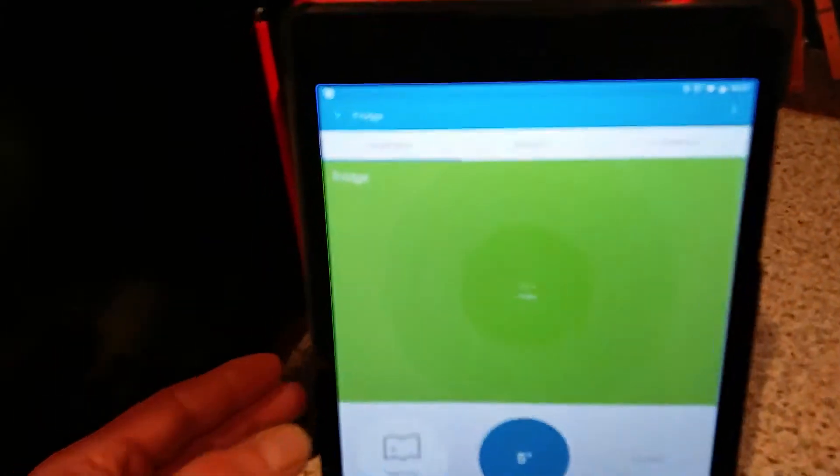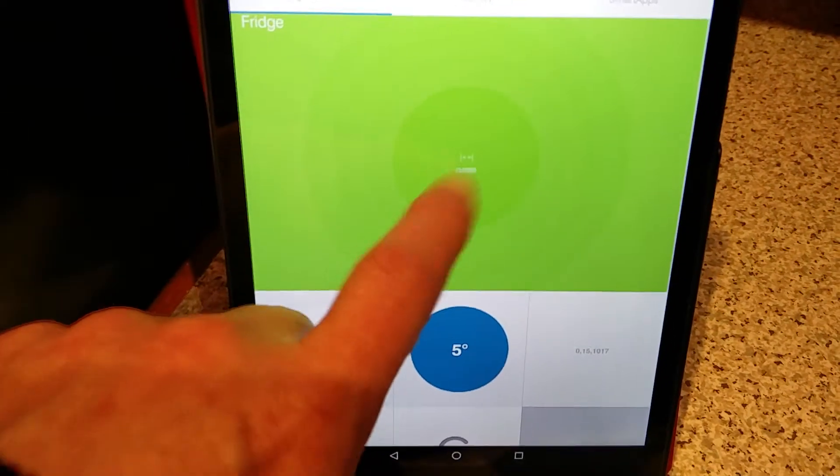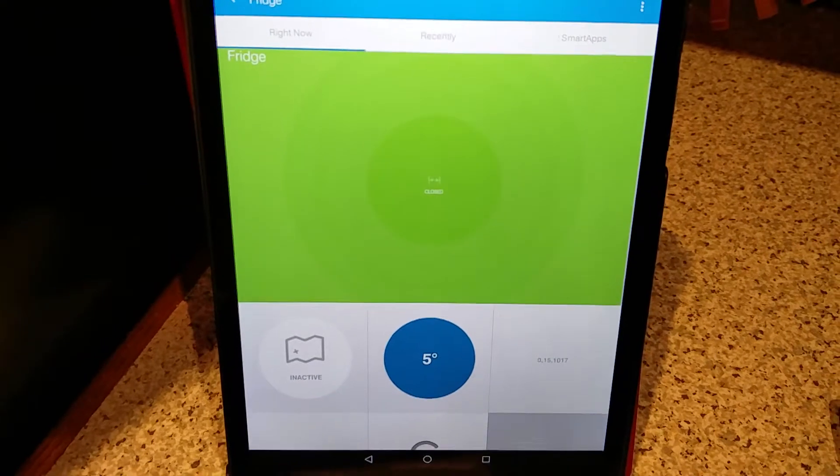The obvious choice for this is the multifunction sensor. It can provide information on both whether a door is open or closed, but also temperature. So you can see here that currently the fridge door is closed, and it's 5 degrees inside the fridge.